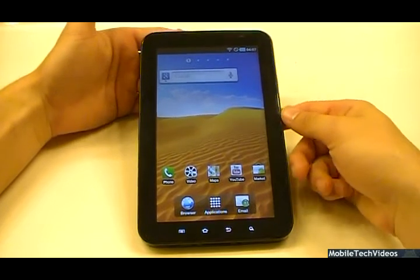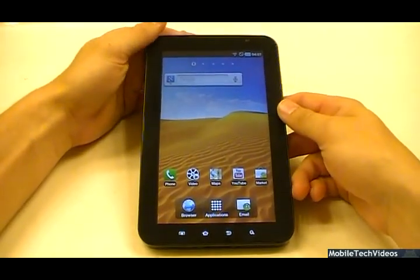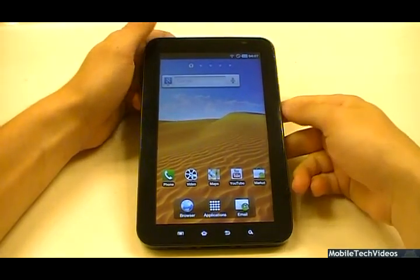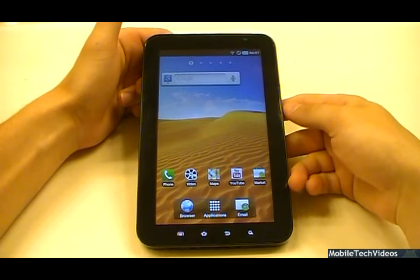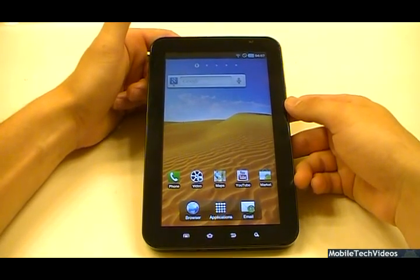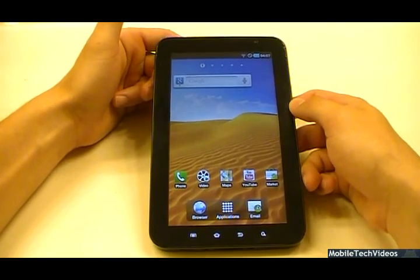Be sure to bookmark us at MobileTechVideos.com. You can like us on Facebook, follow us on Twitter, and you can get the service at the link in the description below. Be sure to subscribe to us here on YouTube as well, because we make videos all the time to help aid in teaching you how to flash your tablet. We do a lot of ROM reviews and whatnot if this is your first time to see us.